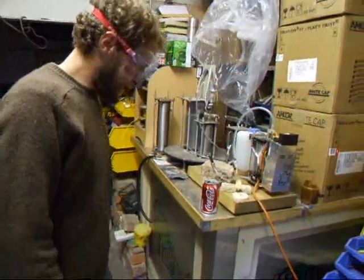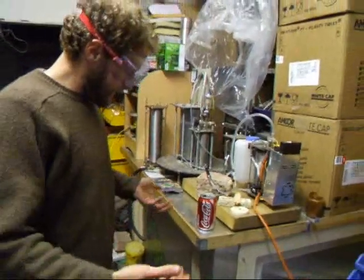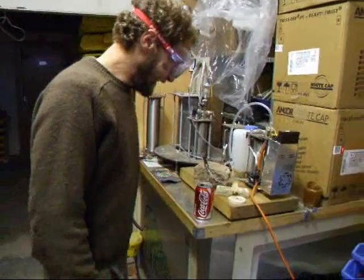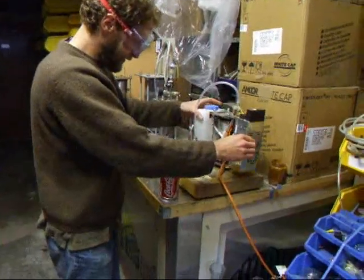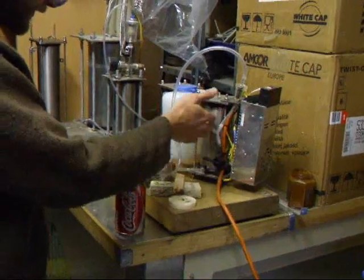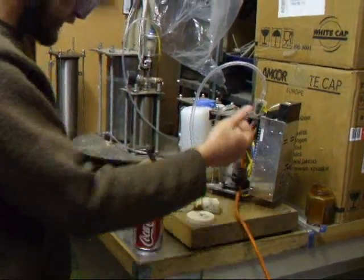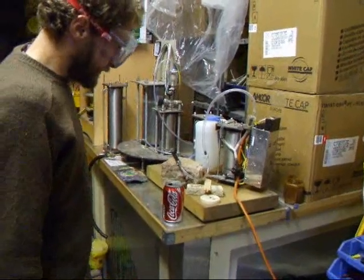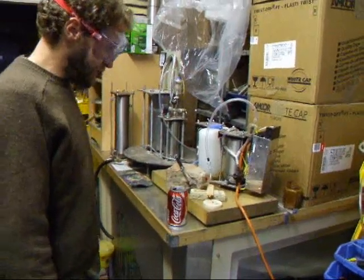Here we are demonstrating the centuries-old hydrogen technology. This machine is made of stainless tubes — stainless because it doesn't go rusty and it should last forever, well not quite forever, because obviously nothing does.